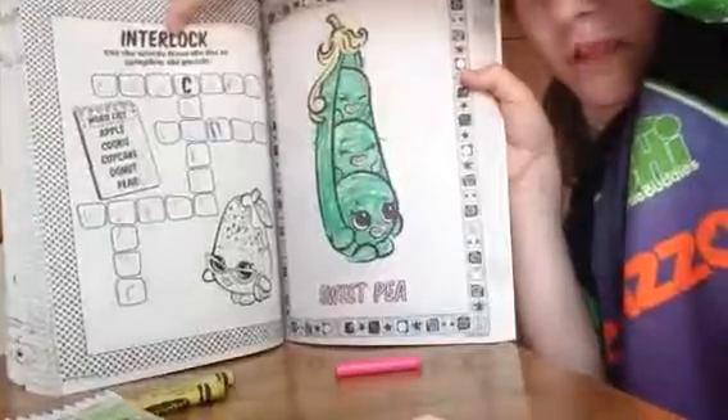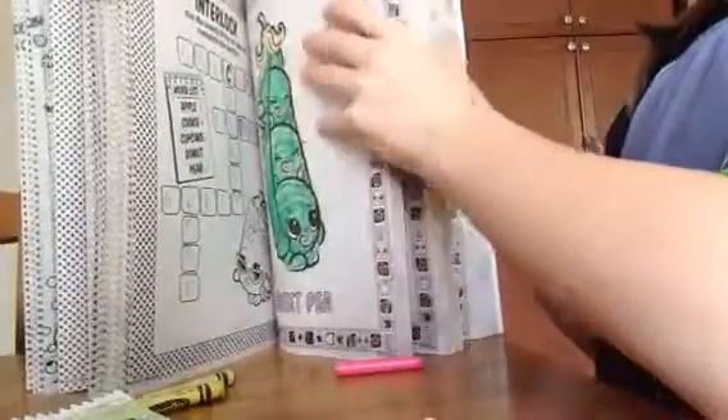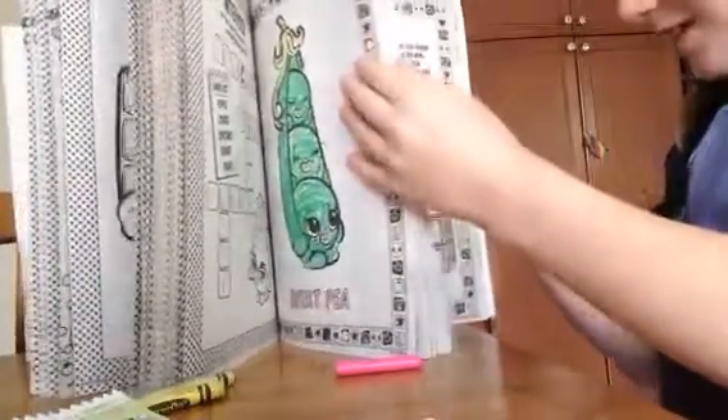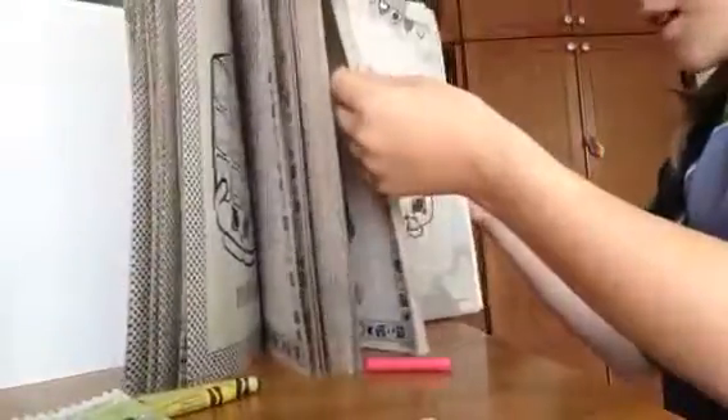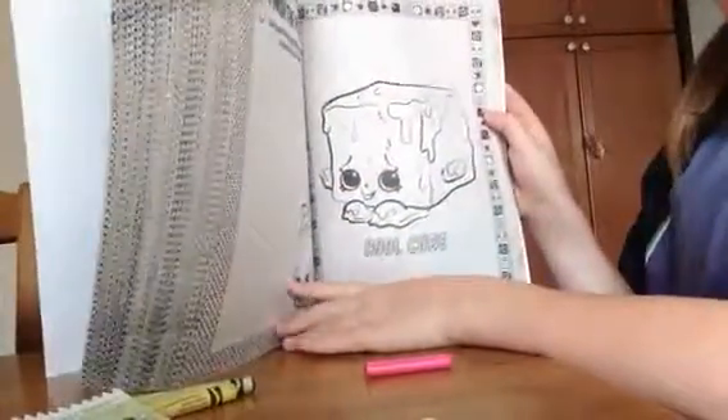Here is our Sweet Pea — I really like it. I hope you guys enjoyed this video. We'll see you next time where we will color Cool Cube! So next time we'll be coloring Cool Cube. I'll see you in my next video. Bye!